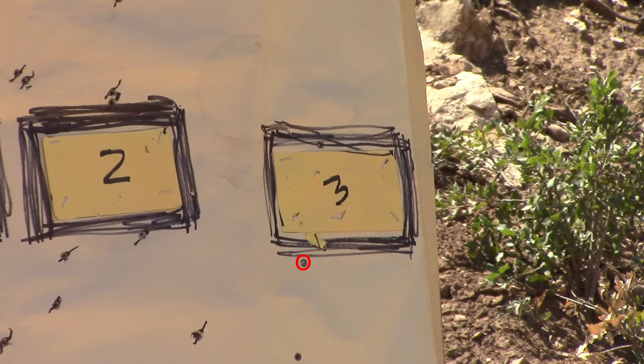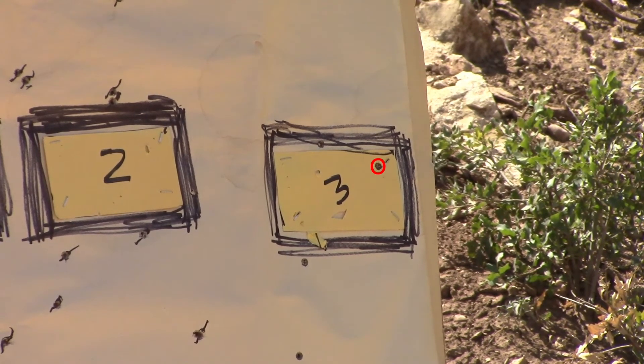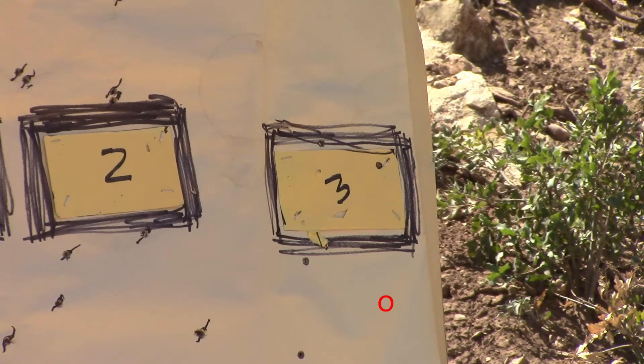The target is a 3x5 index card, and the ammo is Federal Gold Medal Match 175 grain SMK.